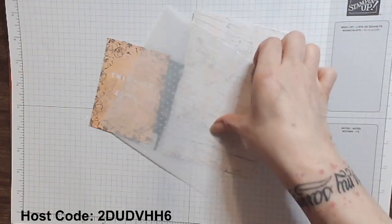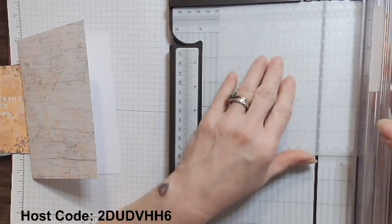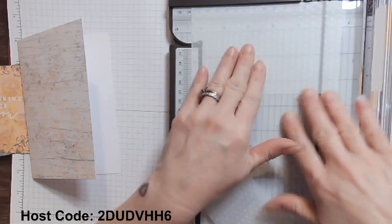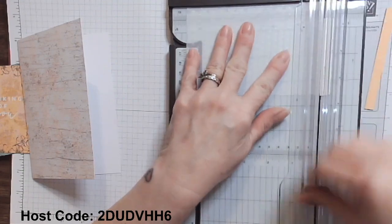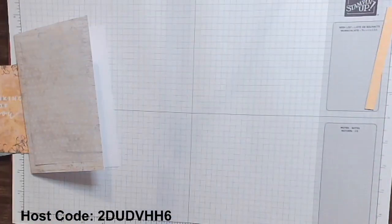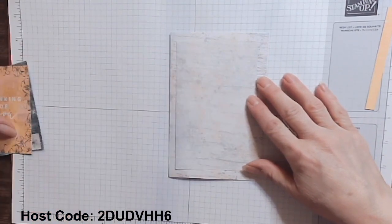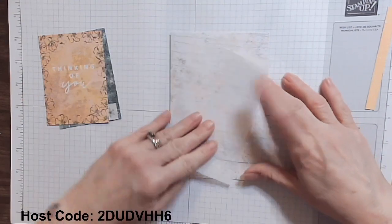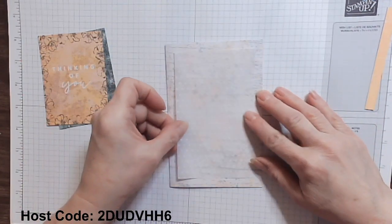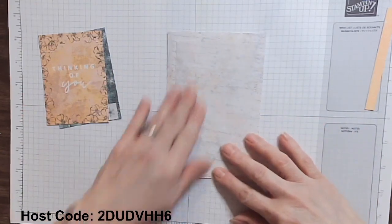I'm going to grab the trimmer and trim this out. Our card is four by six, so I'm going to go three and a half by five and a half — taking a half inch off both dimensions. What that does is it softens up the texture on the card front but also gives some pretty tones there. I'm going to adhere this down first. I love that you can't even see the adhesive behind the vellum — that's fantastic. I've got my Mango Melody here — it's a stamp-and-spot — and I just wonder what will happen if I get a little brushing. It's kind of bright, so I'm going to let that be.